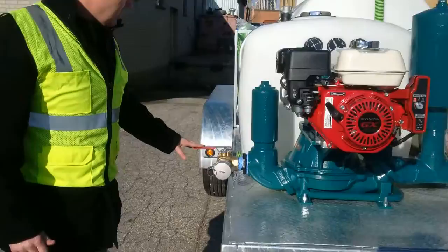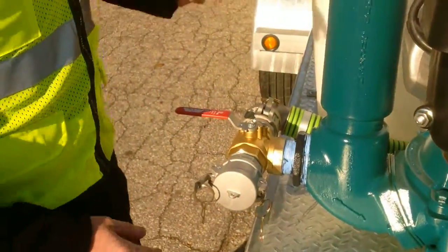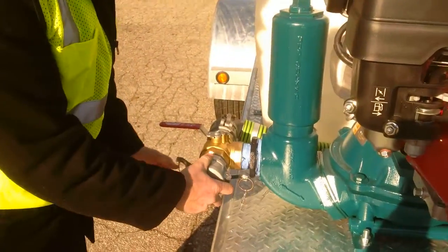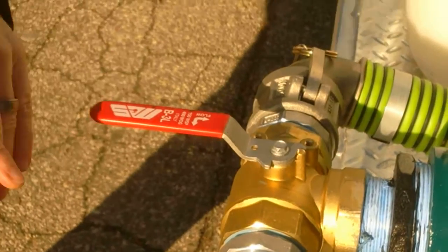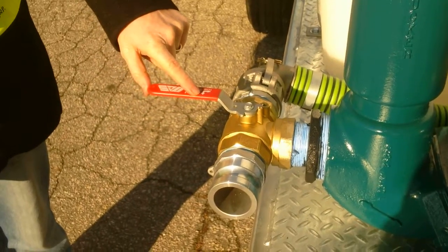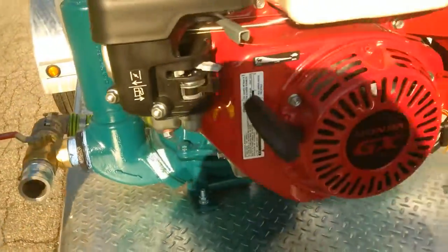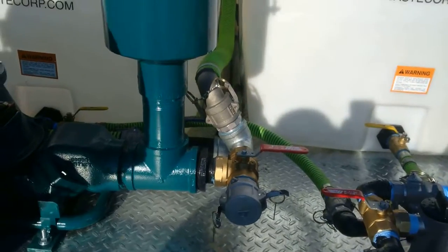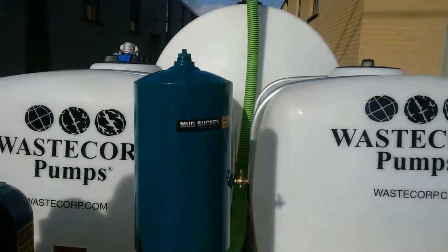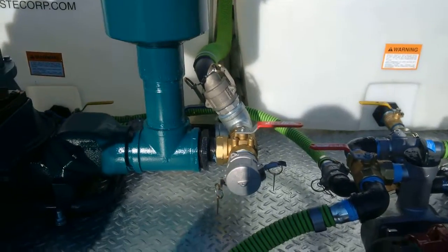Right now the valving system is set up so that you can pump from a location and dump into the large tank, and you can tell that by the directional arrow. This is your suction side, so the flow path is coming in, going through the pump, and on the discharge side the valve is directed towards the large tank, discharging through that two-inch line up to the large tank.